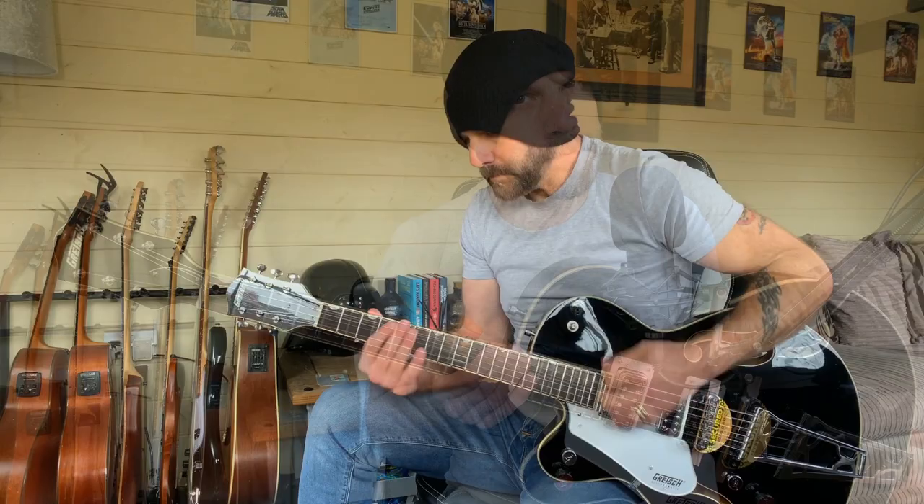Hi everybody, how are you? I don't know if you remember the video I did on my original Gretsch, my G6120. Towards the end of that video I mentioned another model by Gretsch that I suggested checking out. Not that I tried it at the time, but it looked like the closest alternative to it. It was called the G5420, which is the very guitar we are looking at this week.